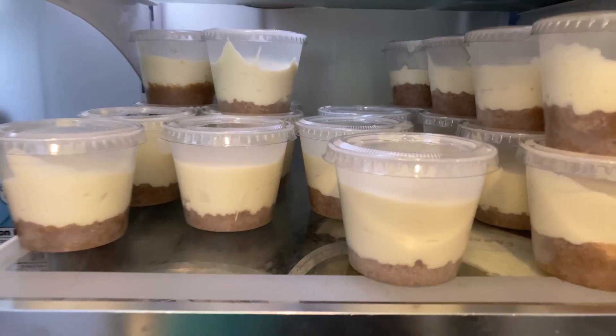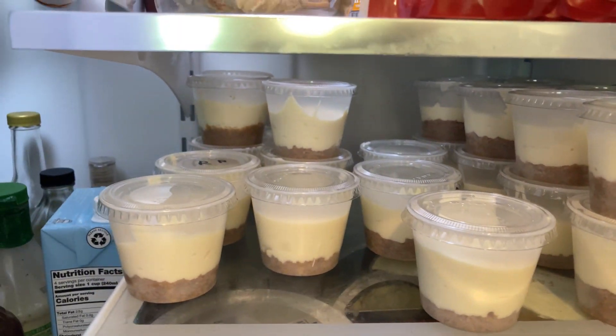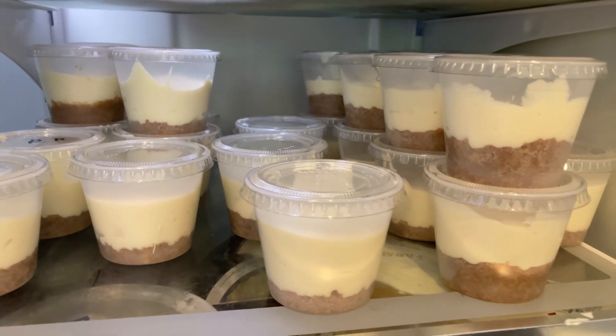All right guys, so we finished making the first batch of cheesecakes that we showed you in the previous clips. These are all the cheesecakes we have — look at all those! We have like 25 I'd say. Tomorrow we're going to add berries to them and then we're going to get Pastor Corey's reaction to the cheesecake, so stay tuned for that.